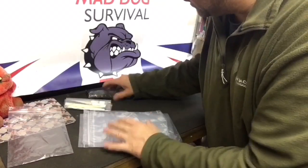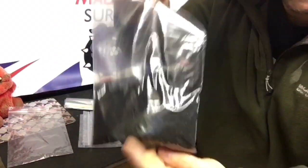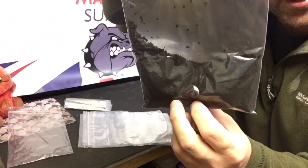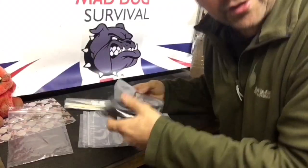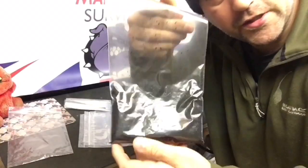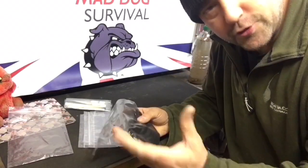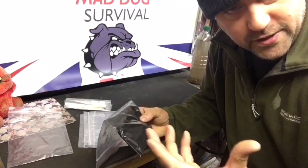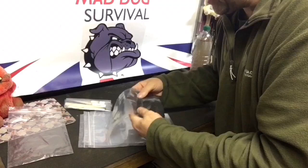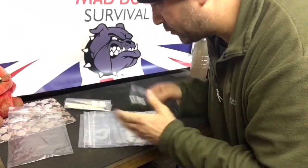You then get another ziplock bag, one of the thin gauge ones, and this contains approximately 40 grams of activated charcoal carbon granules. As you know, activated carbon is what is found in most of the LifeStraw type filter systems — good for taking out debris, particles, some heavy metals and various algae and stuff out of the water, just to filter it initially. I've advertised it as 40 grams, there's usually more — I always overdo it, not underdo it.